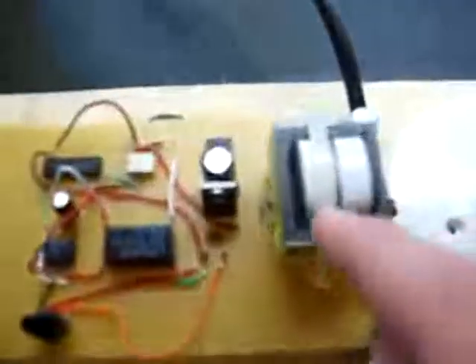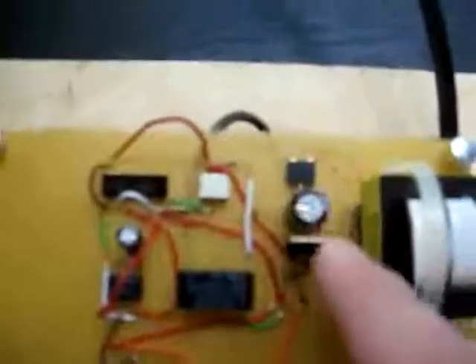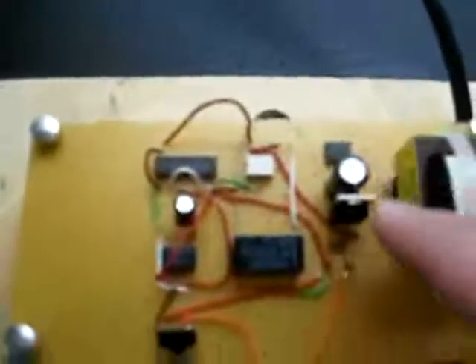This is the transformer right here, and that connects over into the power. You've got direct current already, and this runs into this capacitor and this voltage regulator to make sure that it stays at five volts. Whenever it dips below five volts, it takes power out of the capacitor to keep it at five volts. This capacitor here filters the signal, and power runs up through here.